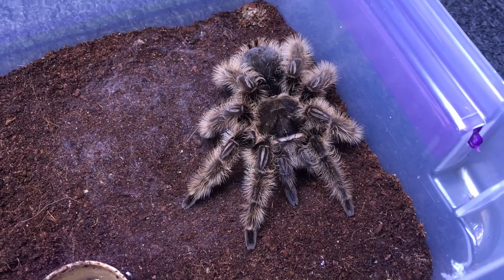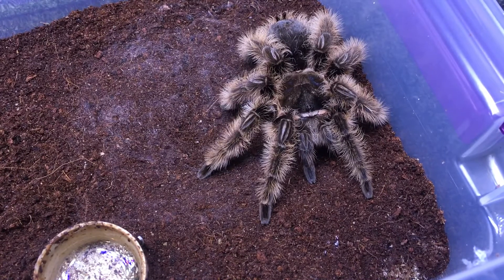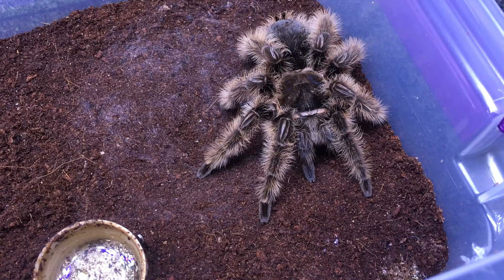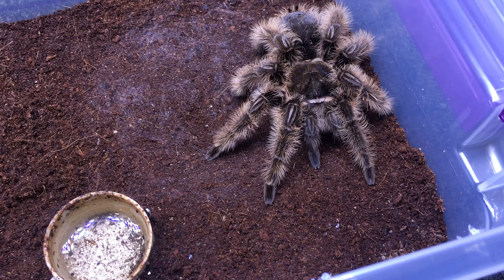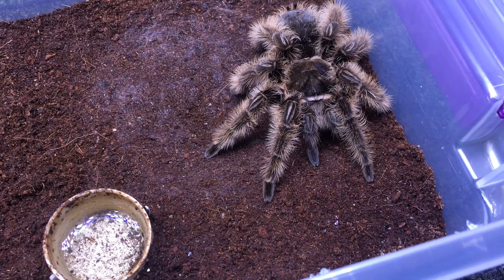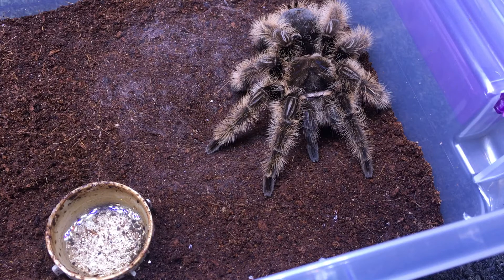I'm going to feed this guy — actually it's not a guy, it's a girl, or at least I think it's a girl. I haven't gotten the molt yet to confirm. She's about five, five and a half inches. Looking at the abdomen and the ventral section, it kind of points towards a female.